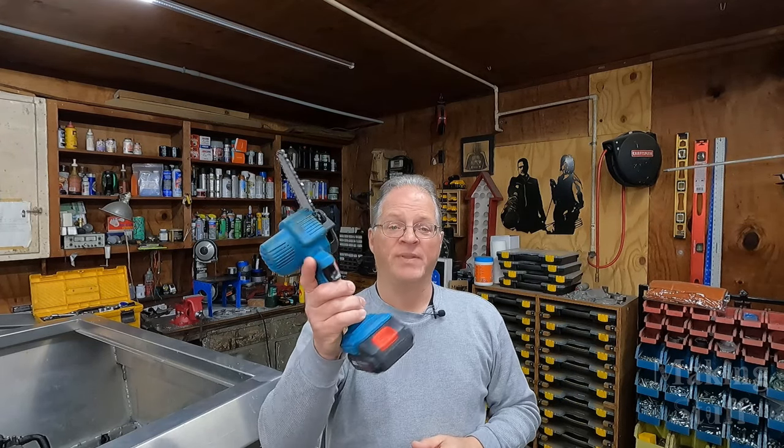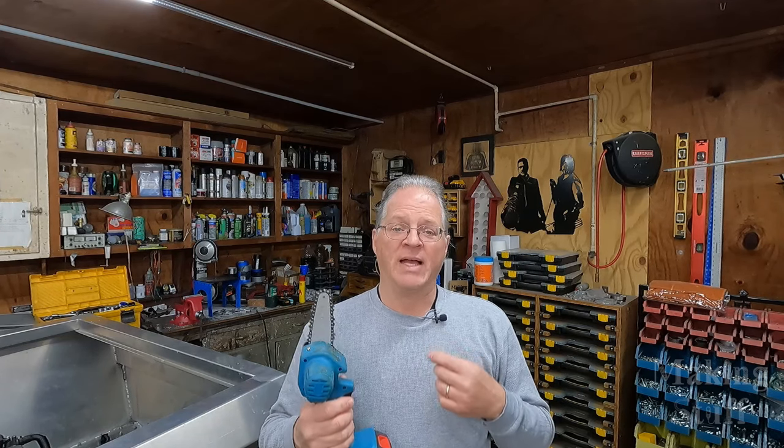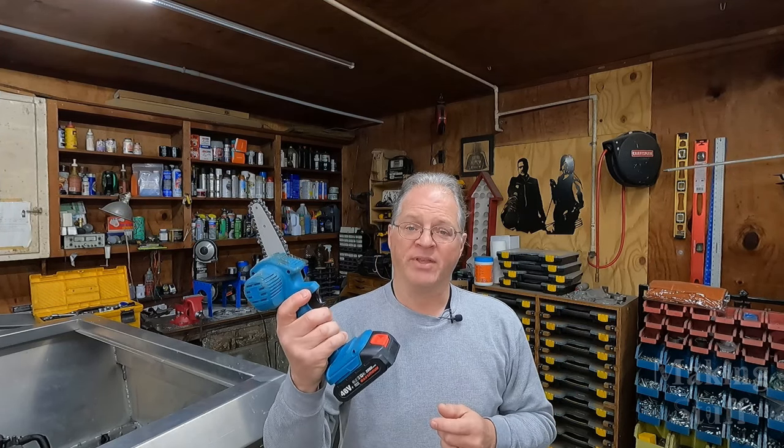It's been about two years since I made the review video on this little four-inch mini chainsaw that I got from Banggood.com, and I thought it would be fun to make a video and give you guys an update on how well this has performed over those past two years and also answer some questions that I get asked all the time.